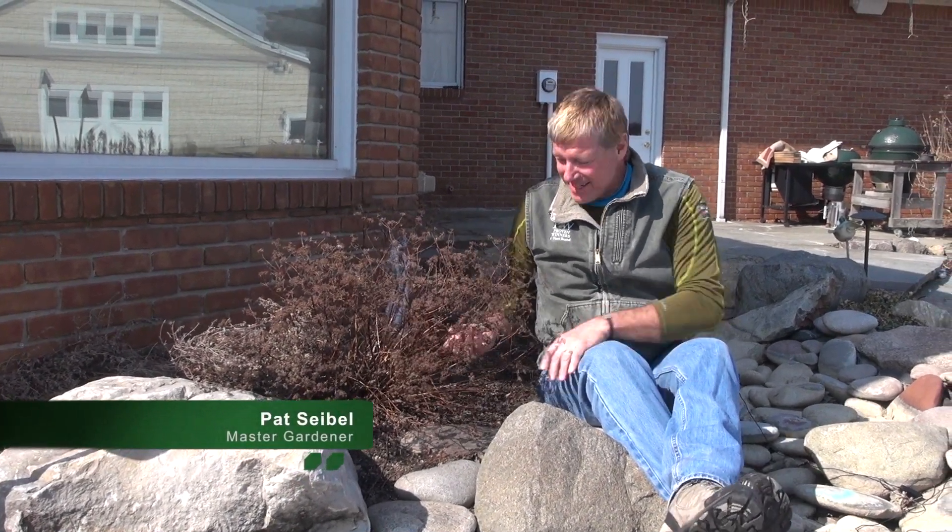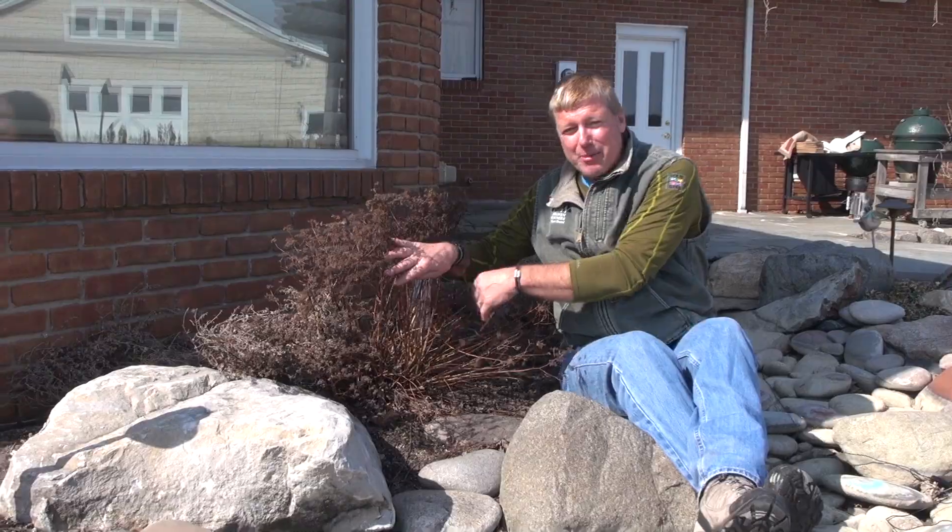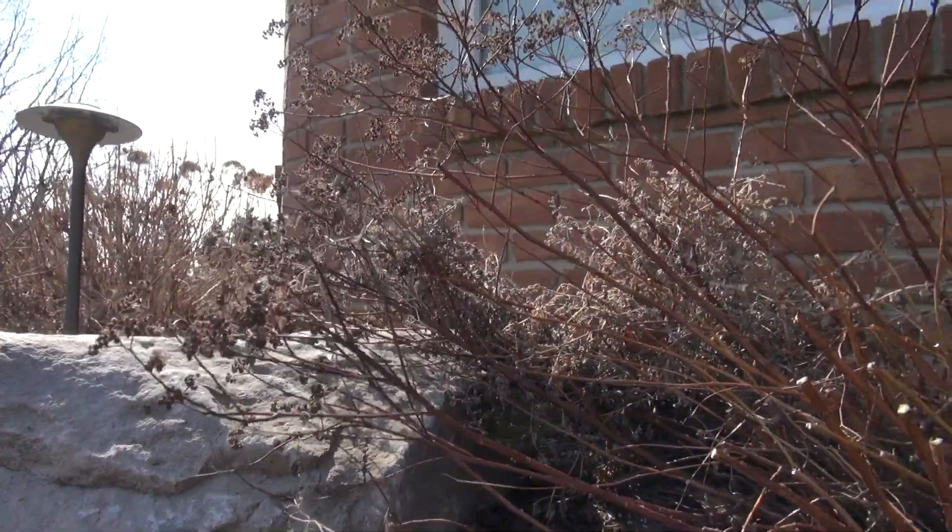Hi, I'm Pat. It's springtime — you know what that means. It's time to cut some plants back. It's early spring, and you can see there's no green leaves coming on here, but this here is a double-play spirea.